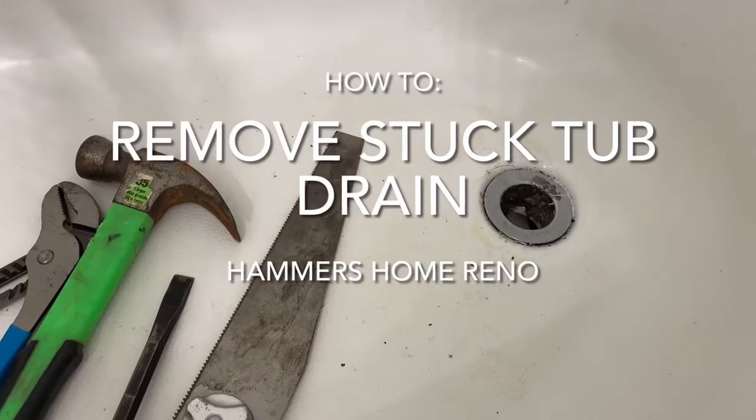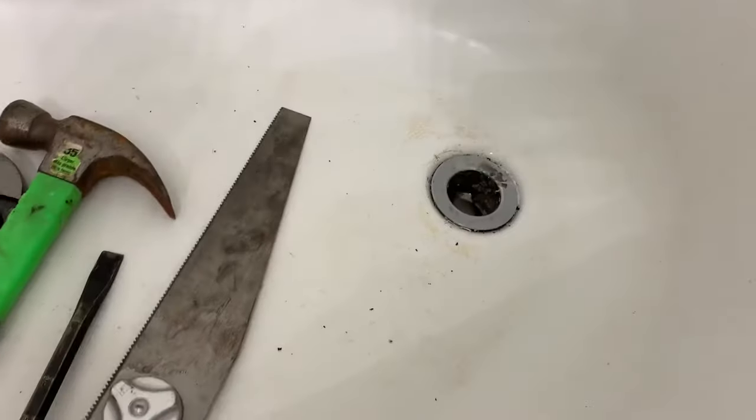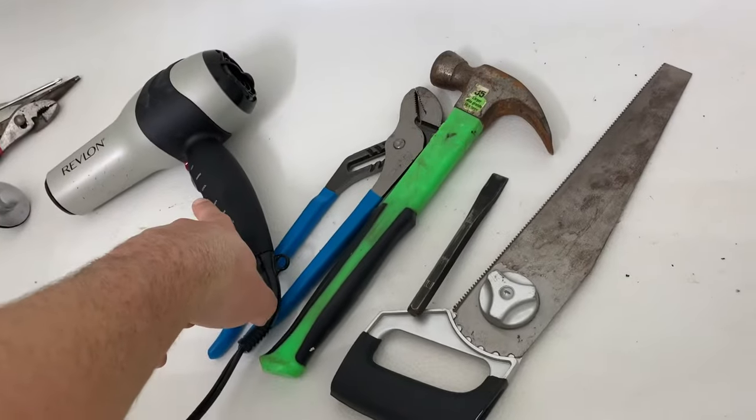Old tub drain. This is the easiest and pretty easy way to get these annoying things out. We need a hacksaw, a chisel, a hammer, and a hair dryer.